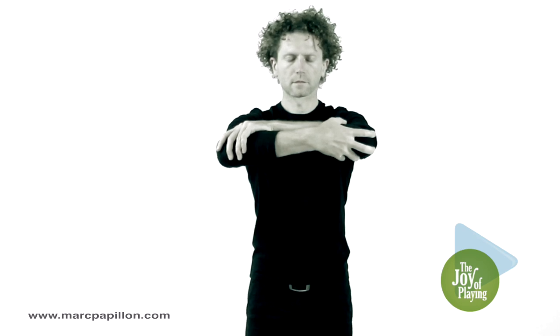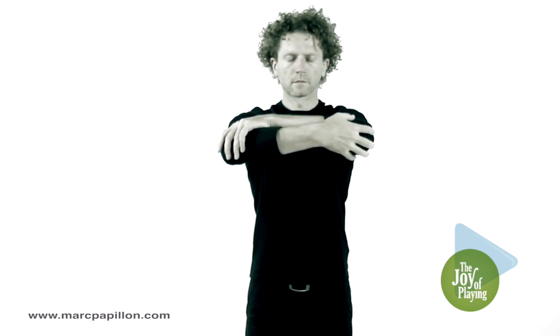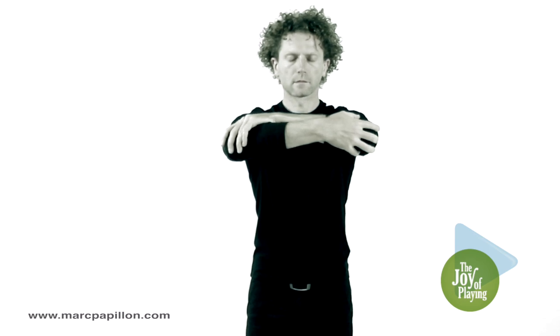Slightly below the horizontal, bend your forearms to catch each elbow with the opposite hand. Tip your head slightly and push your arms forward without hunching your back. Exhale, breathe out, pulling in your stomach.